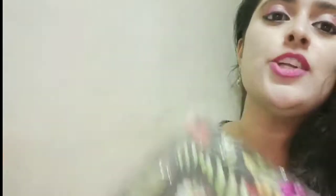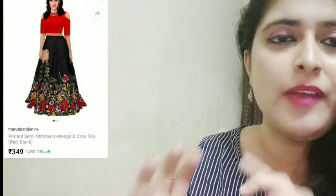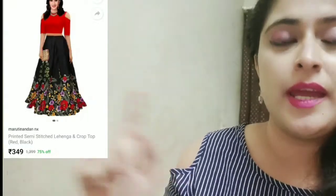My first lehenga has arrived. I've already removed it from the packet, so it's just in the transparent bag. I'll put the website picture on the side along with the price I paid, so you can see how it looks on the website versus how it actually looks after arriving.